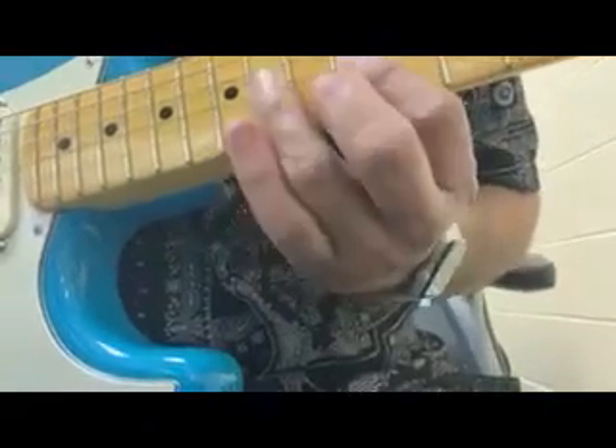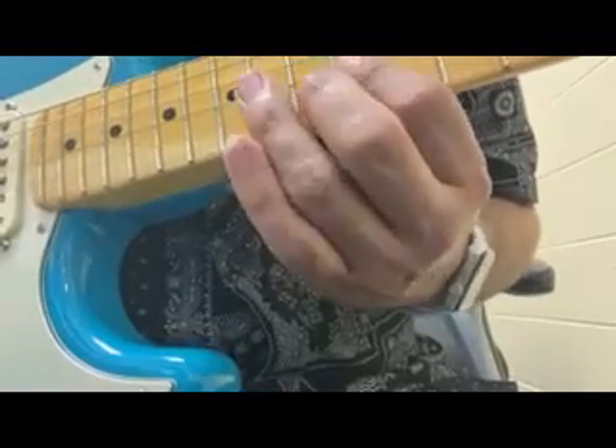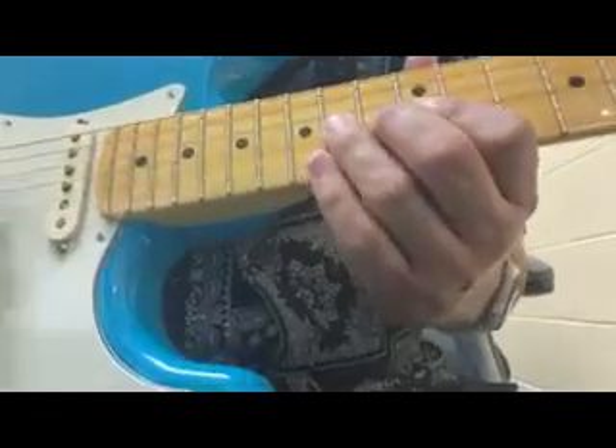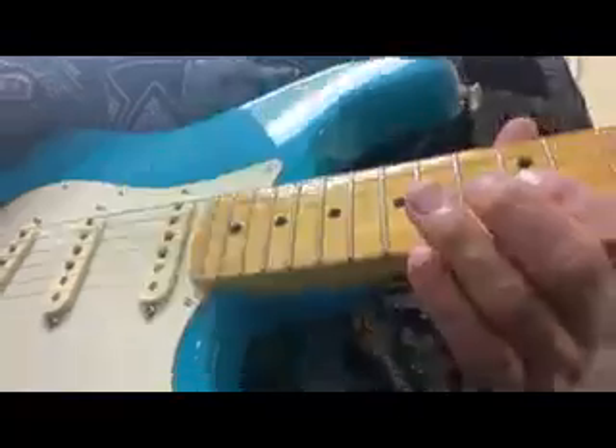This is a pull-off. Here's a hammer-on, or the H. Okay, and plucking in the right hand, but I only plucked the first note, not the second.